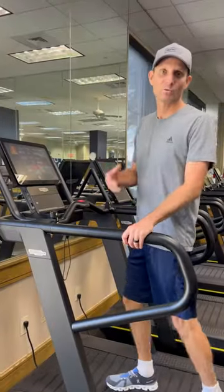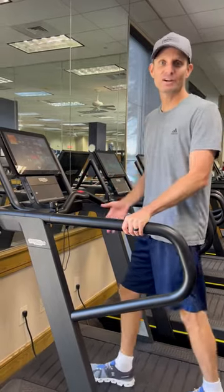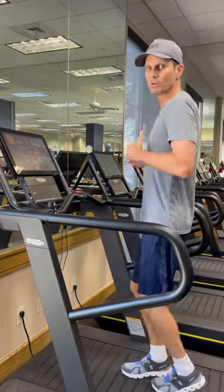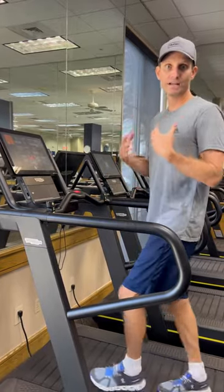Whether it's a breast augmentation or a tummy tuck, it's completely fine to get on a treadmill and do gentle walking. You can definitely do it at an incline. The main thing after a breast augmentation is that you don't want to be running — definitely not for the first six to eight weeks — because you don't want the chest muscles bouncing up and down.